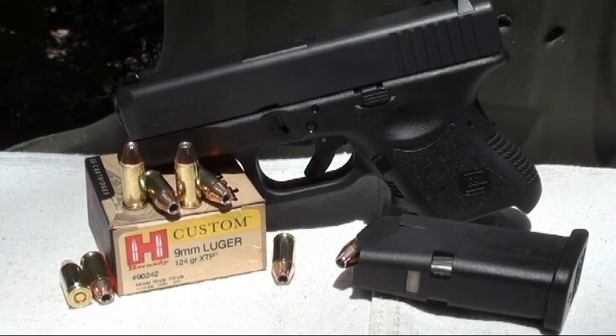Today we're doing another nine millimeter short barrel test. We're testing the Hornady nine millimeter Luger 124 grain XTP round — a great bullet loaded in brass cases, rated at 1110 fps, though that's from a longer barrel. We'll see what velocity we get from this short barrel. Today's gun is the Glock 26 — round two for the baby Glock.